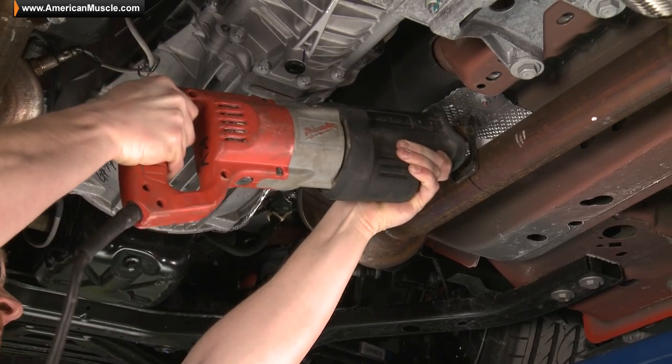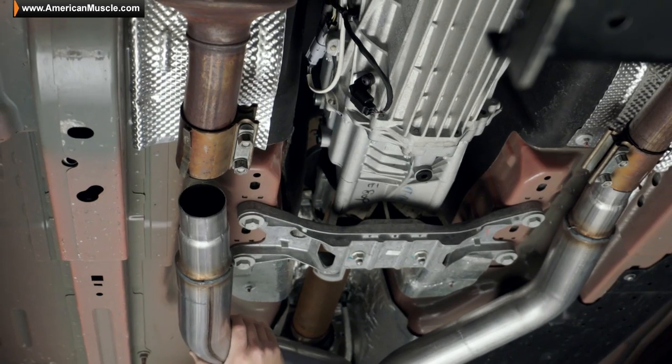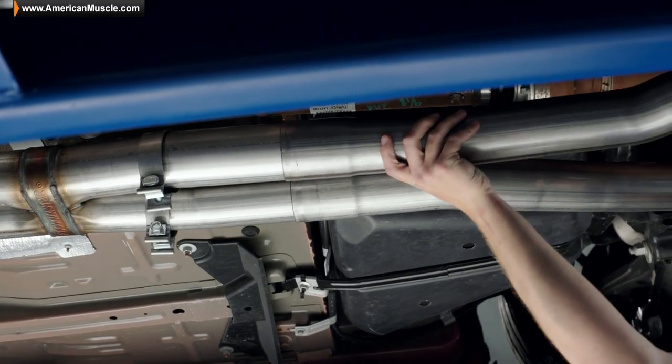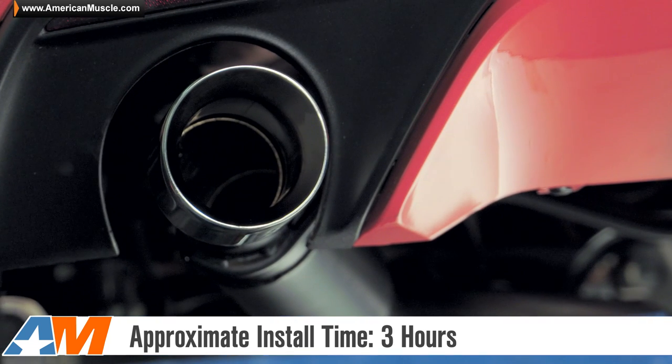Unlike the majority of other cat-back offerings for the 2015 Mustang, there is a small amount of cutting needed to get the Flowmaster Outlaw Series cat-back bolted up to your ride. So be prepared to break out the Sawzall and the eye protection when it comes time to get down to business. Thanks to Flowmaster's detailed instructions, they lay out everything where you need to cut, and you can expect to be making noise in less than three hours from start to finish.